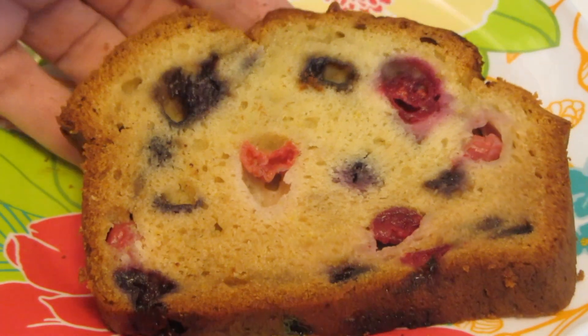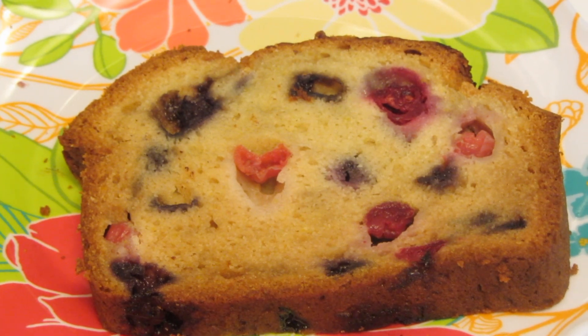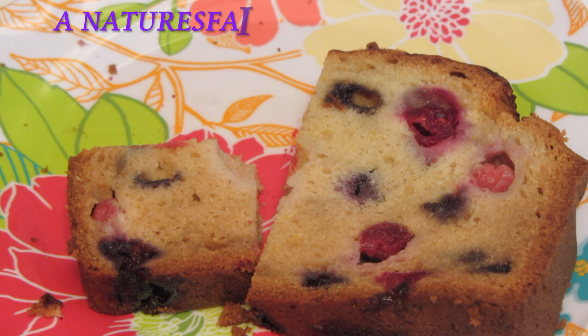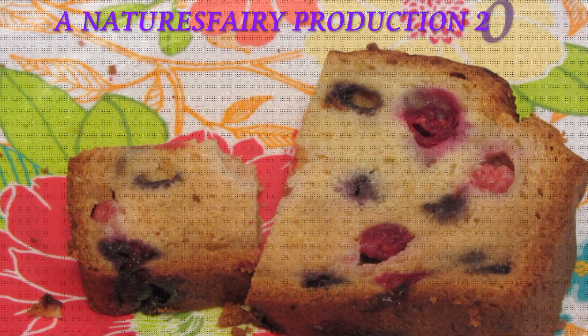Here's the inside of the bread — it's extremely moist and you can see there's lots of berries in this. Let me give it a taste. This bread is delicious, guys! I hope you'll give it a try. If you'd like a printed copy of this recipe, please visit my blog — the link is down below. Thanks for watching!